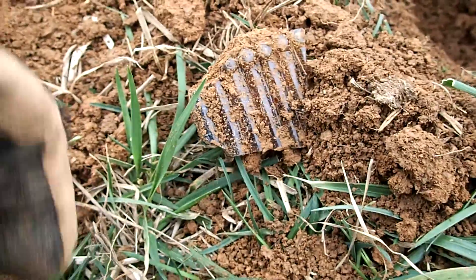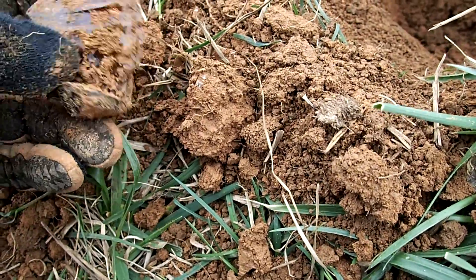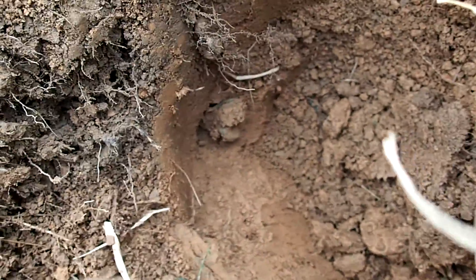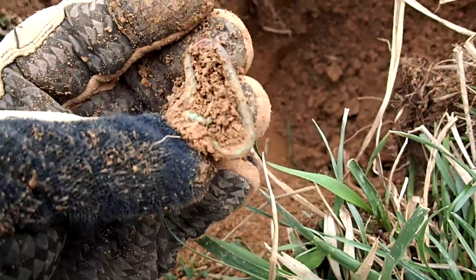Look what I just pulled out of the ground — some glass. And on top of that it gets even better — look down there. You know what this is, folks? That is a Civil War relic.